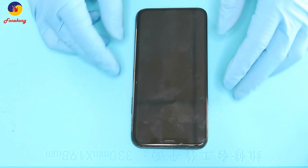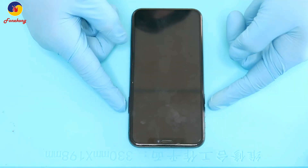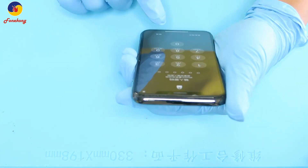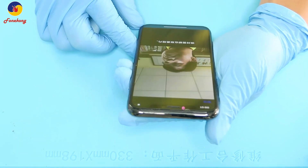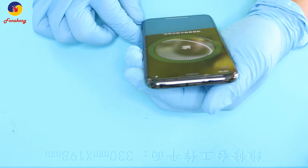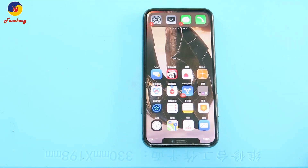Cover back. Turn on the phone. Let's test — enter the menu, test Face ID. Done. All done. Face ID normal.